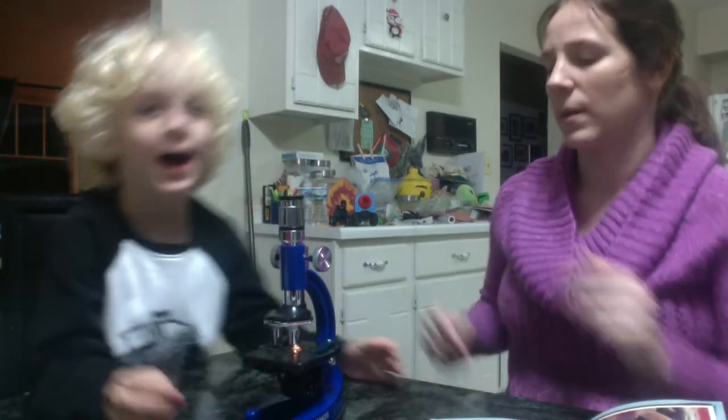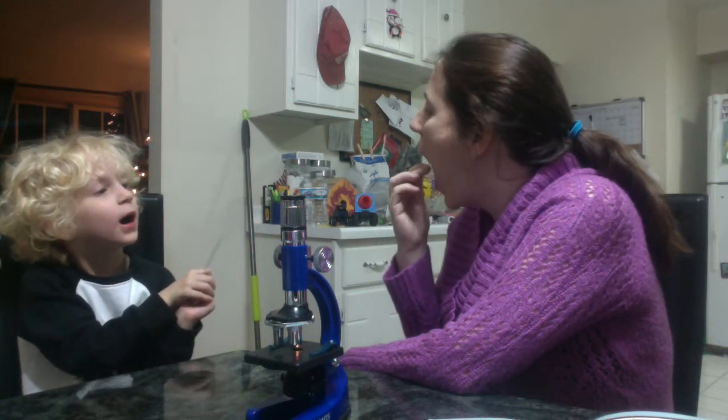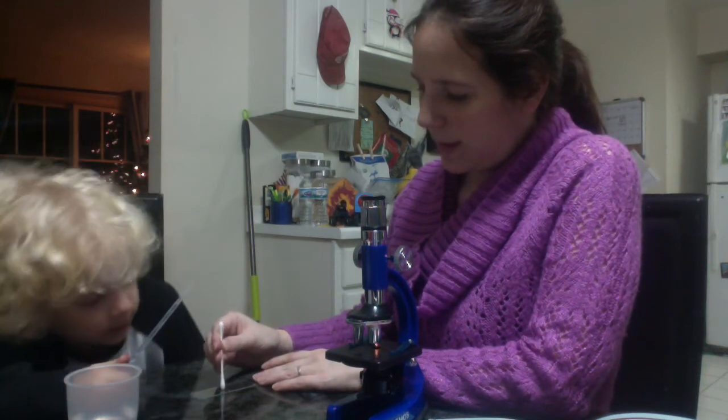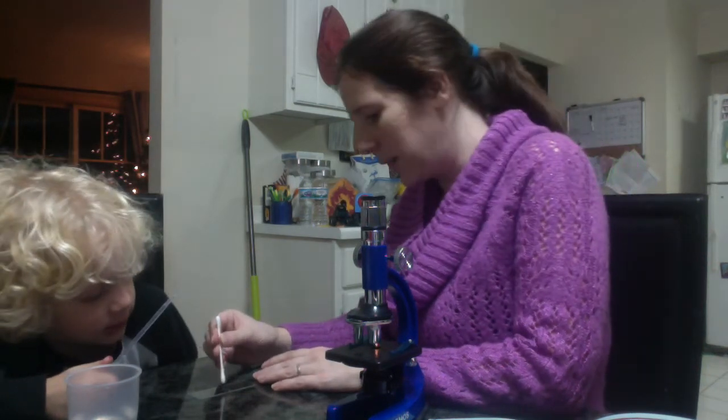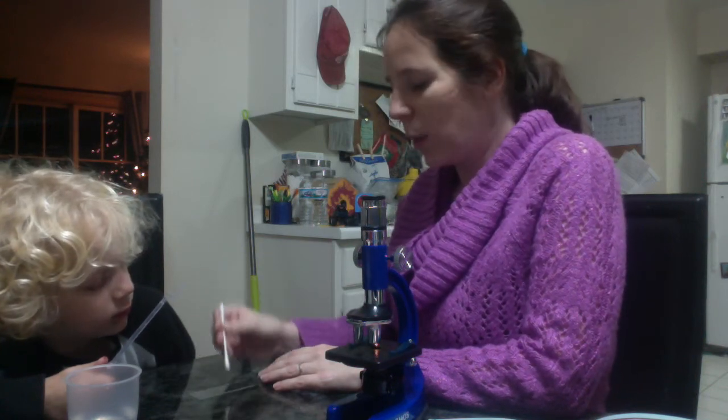This is onion water. If we use a cotton swab we can look at human cells — do you want to see your cells? Yeah! Okay. Now we dip — oh, it sucked it up. Oops. Put some more water down.